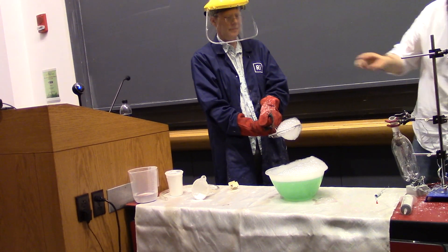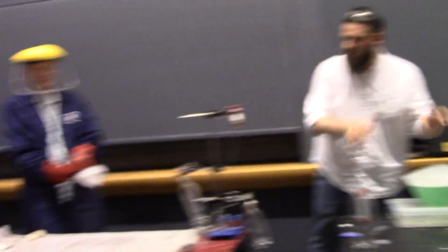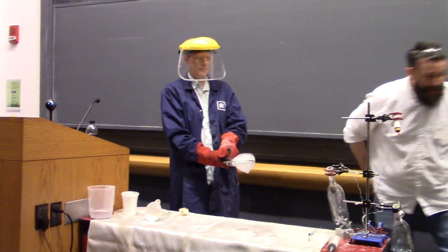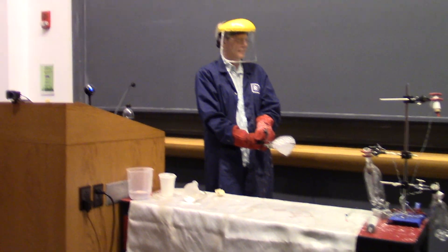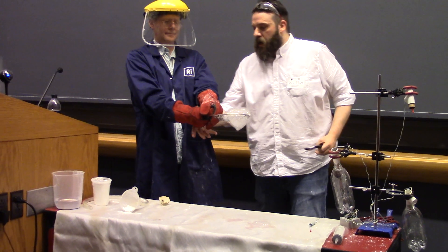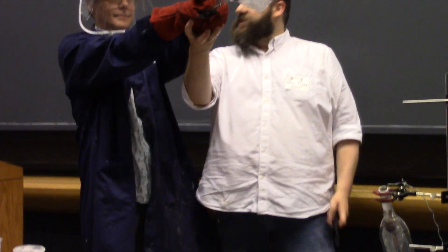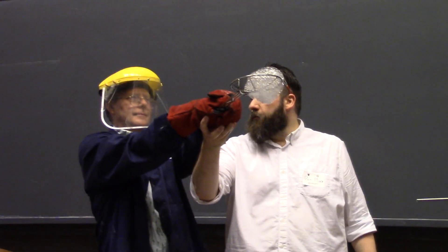What I want everyone to do is look at the size of the bubbles Stephen is holding. Look at how big the bubbles are. I'm going to set the bubbles on fire and I want you to look at how big the fire is. So the bubbles are about this big. I'm going to put my hand in here — you keep holding on. Hold it up like this at head height, and no matter what happens, Stephen, don't move.